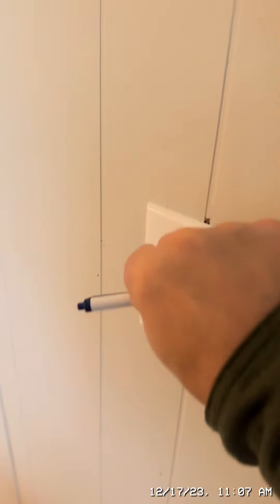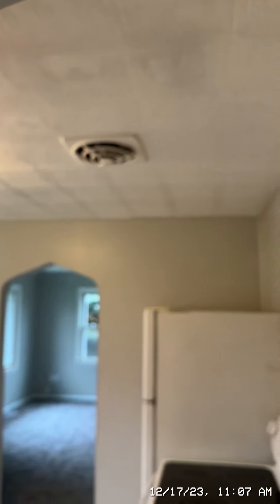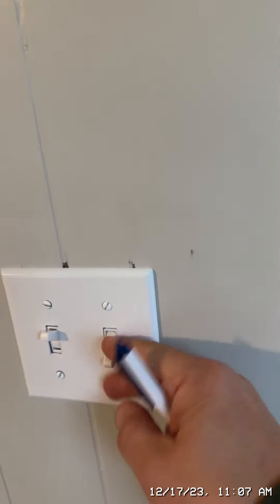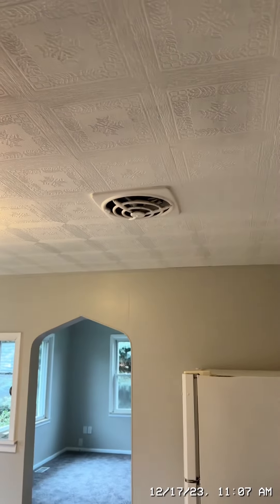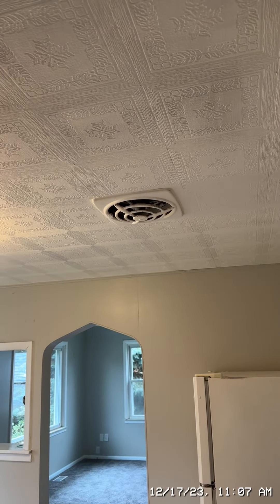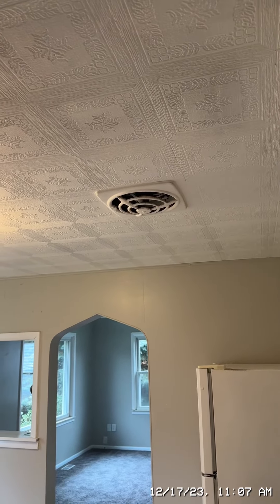This one controls the kitchen light — that's fine. But I don't know what is controlling that fan, and this switch doesn't seem to do anything either. I'm wondering if that switch controls that. Maybe see if there's power to this — use a little power tester and see if there's power going to the wires on that fan.